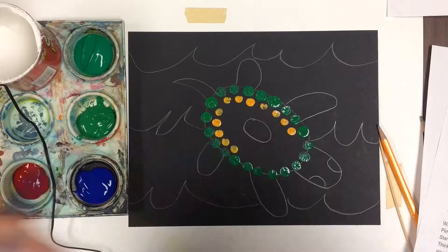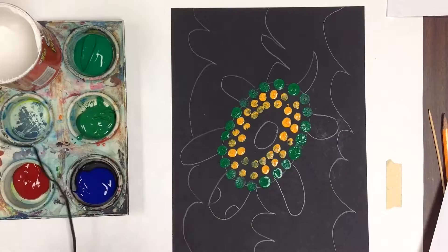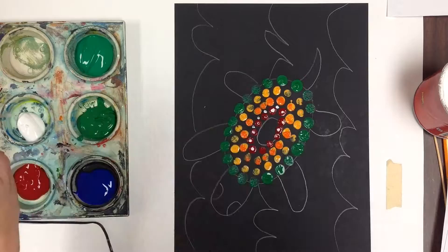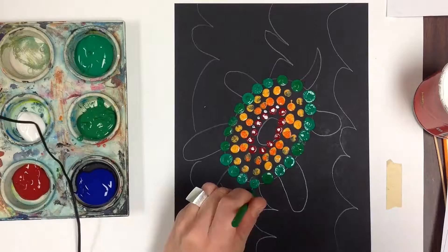You can see that I'm continuing to use the same size rod throughout the artwork. I'm turning my paper whenever I have to, starting in the center, and it's really important to sit up properly, have your sleeves rolled up, and remove rings or dangling bracelets so they do not drag the paint as I continue to make my pattern.